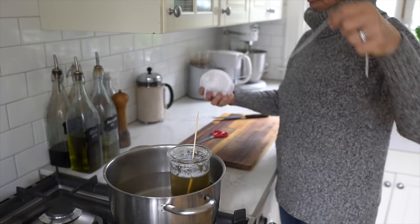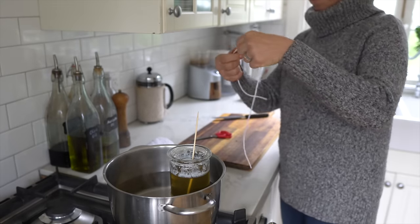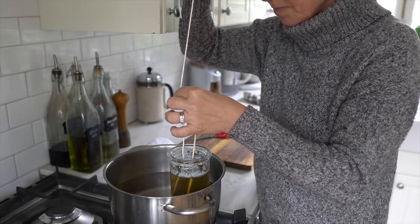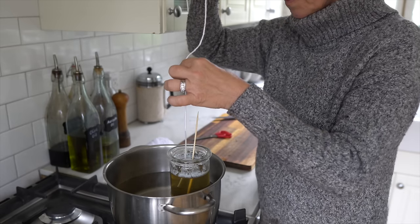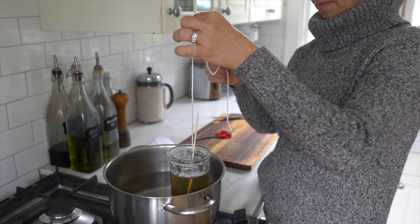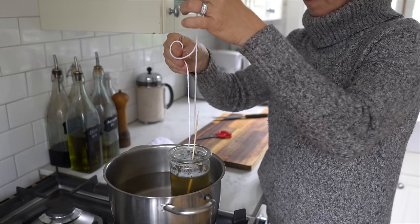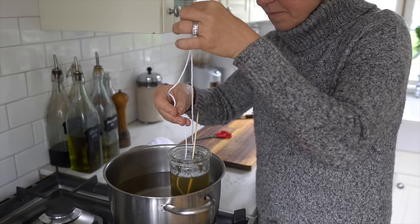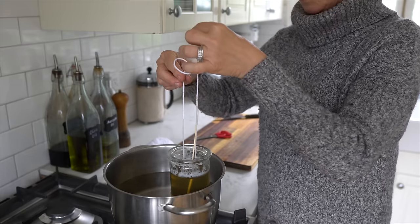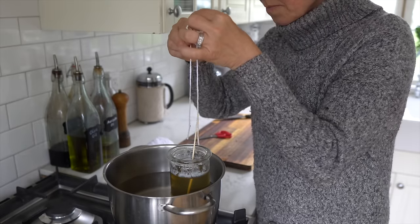Now that the beeswax is pretty much melted, I'm cutting some 100% cotton yarn. You can buy specific wick material but I didn't have that, so I'm just going to use this cotton yarn, which works just as well. I'm carefully dipping it all the way to the bottom of my jar, letting the beeswax dry a little bit. I want to make two candles, so I'm dipping the two ends of my string — it's a pretty meditative experience.